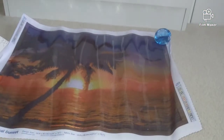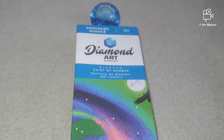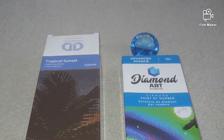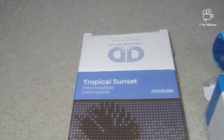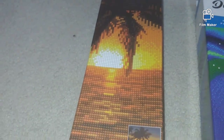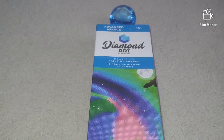Let's open up this second kit. It is rated 'advanced,' which I don't quite understand — look, the other one is rated 'intermediate' and it's a full pasting area kit. This one is advanced but the size is 40 by 50 centimeters.